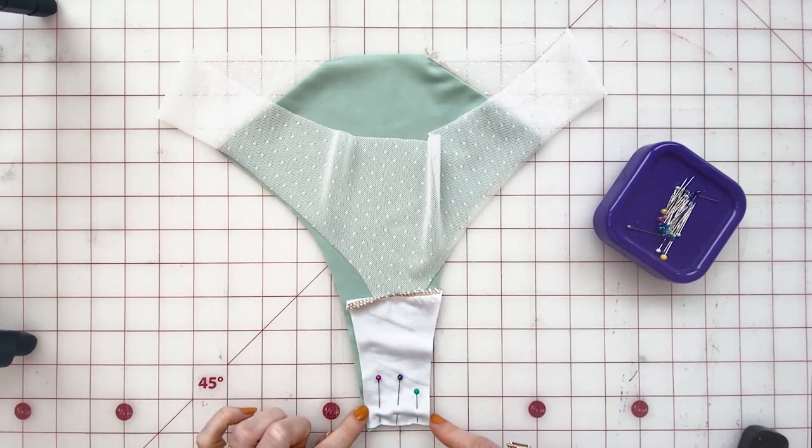Now I'm going to sew the gusset seam with a straight stitch, using the correct seam allowances.